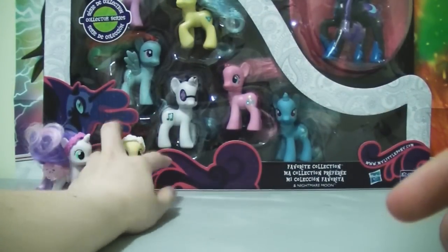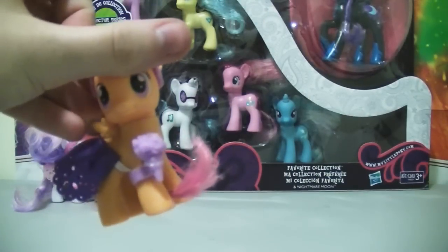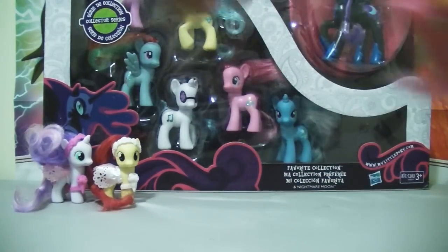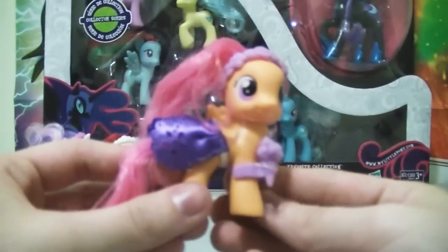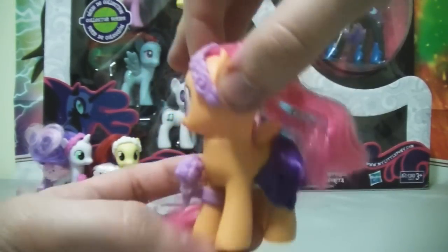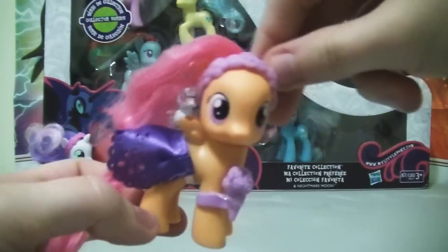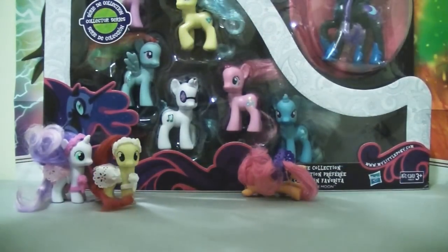Let's put her right next to Sweetie Belle. Last but not least — Scootaloo! What's wrong with her? She's a chicken! Scootaloo! That's not how you call a chicken! We do love you, Scootaloo. It's just special. So here's Scootaloo. I like her colors — purple is nice. Let's do a quick turnaround. That's Scootaloo!